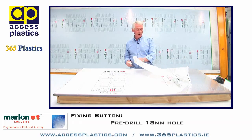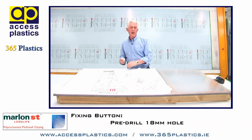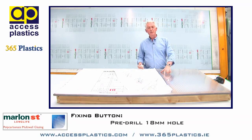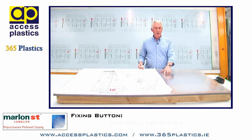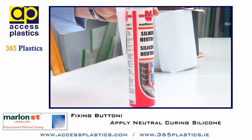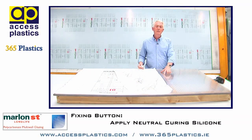Pre-drill a hole 18mm in diameter to allow for the expansion of the sheet. Apply a small bead of neutral curing silicone into the hole. Please remember it must be neutral curing silicone, as acetoxy silicones may in fact attack the polycarbonate sheet.